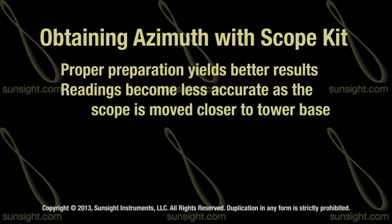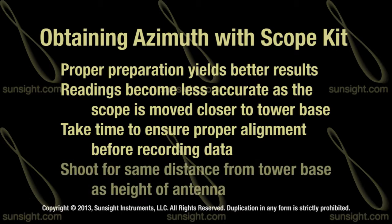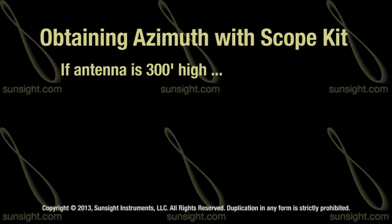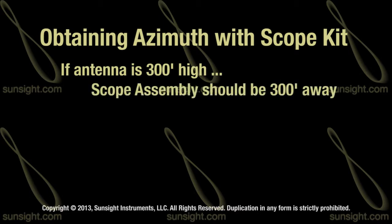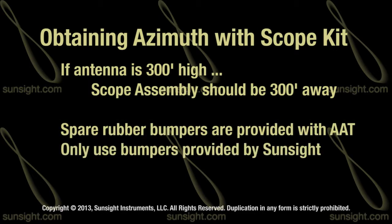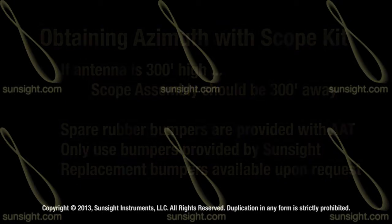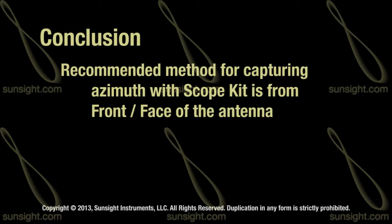Take the time to ensure you are properly aligned with the antenna being measured before recording data. For best results, always try to move the same distance as the height of the antenna away from the tower base. In other words, if the antenna is 300 feet high, move 300 feet away from the tower base to measure the azimuth. Spare rubber bumpers are provided with every AAT — use only the bumpers provided by SunSight Instruments; replacements are available upon request. Remember, the recommended method for capturing the azimuth is from the front or face of the antenna when using the azimuth scope kit.